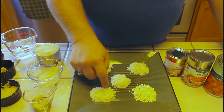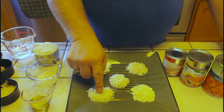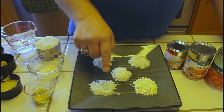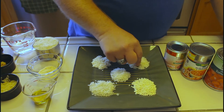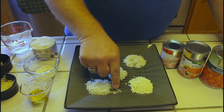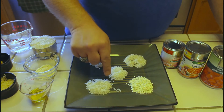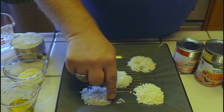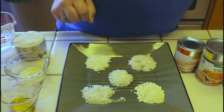Today we're going to be using a Calrose medium grain rice — this is the size right here. Another rice you might want to use for this recipe is long grain rice. You can see a little difference in the length: the medium grain is a little more round and shorter than the long grain. These both work very well for Spanish rice.